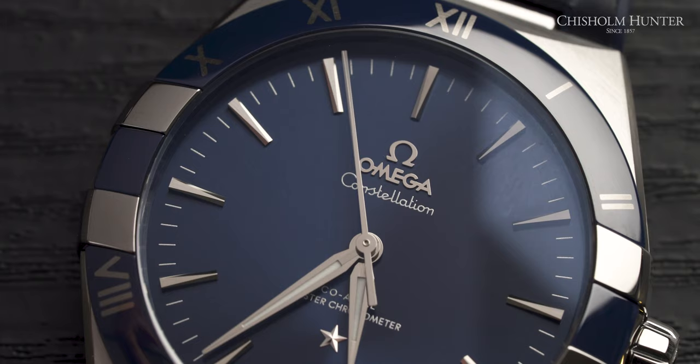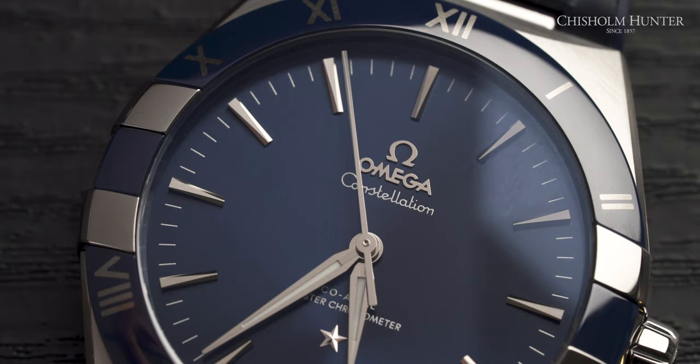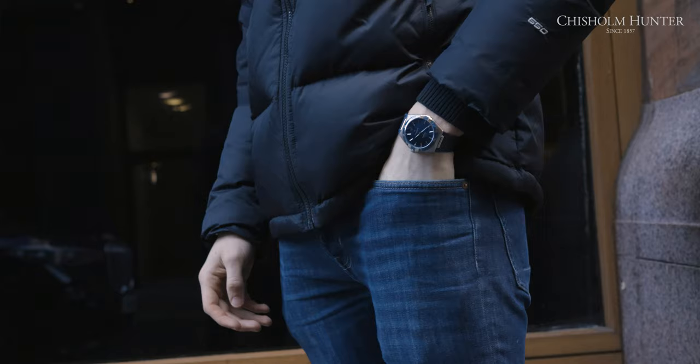The Omega Constellation comes with a water resistance of 50 metres, which is more than you should ever need. It also comes with a leather strap — it's kind of a mixture between rubber and leather, making it that little bit more durable. I really like the colour of it; it contrasts nicely with the steel on the case.